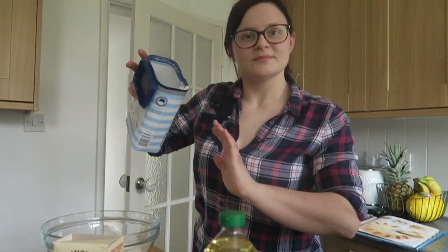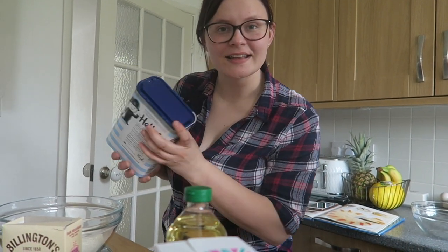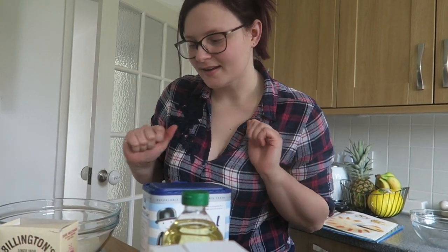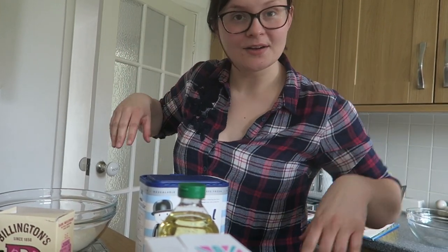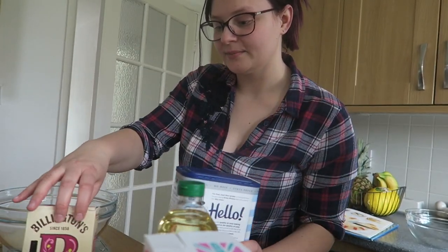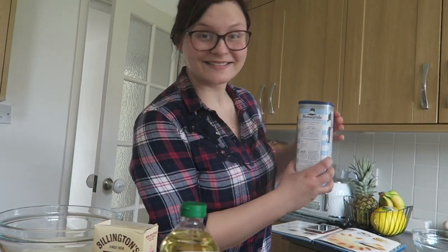We're going to make this as a one-bowl recipe — everything goes in together. I'm measuring all the ingredients into one bowl and mixing it all together. You can add them in any order; I'm going to start with flour, sugar, and then spices since they're closest to me, and then I'll grate the carrots.